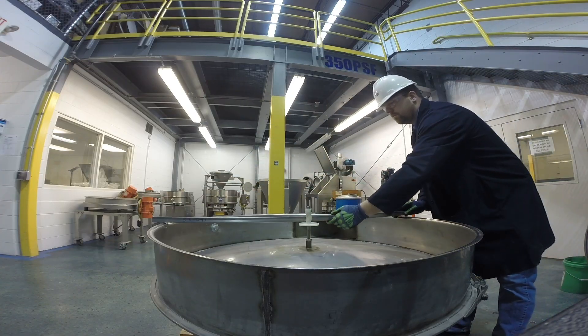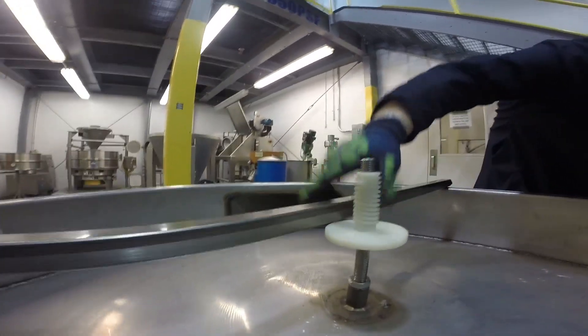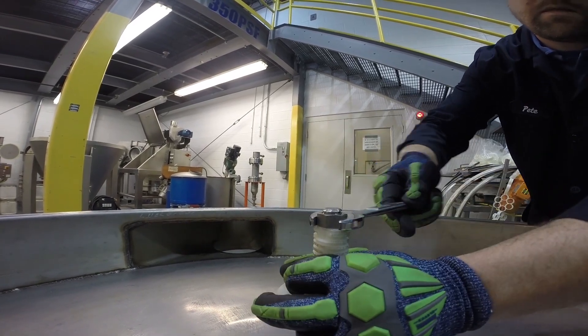Using a straight edge, adjust the pedestal to a height that will permit the perforated plate to lay flat when installed on the frame. Place and tighten down the smaller nut onto the stud to hold the pedestal firmly in place.